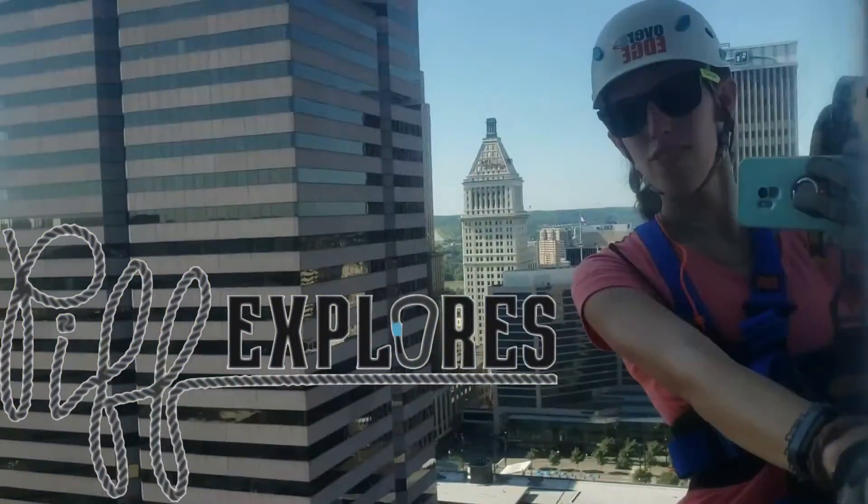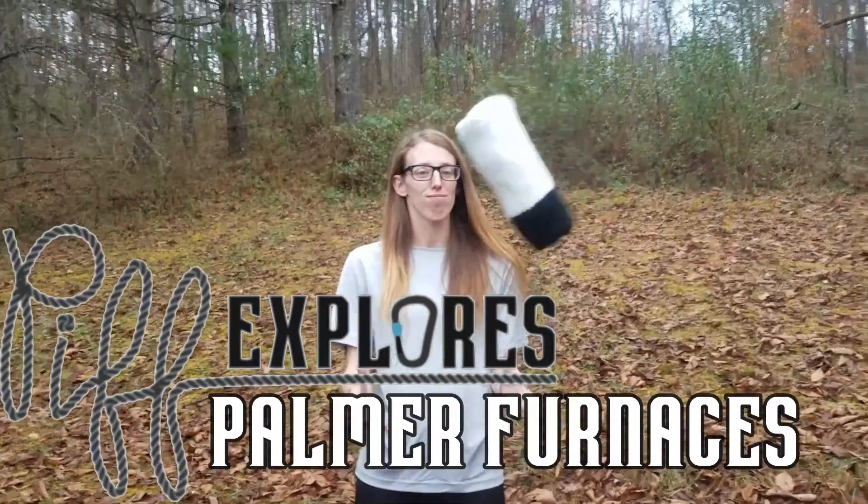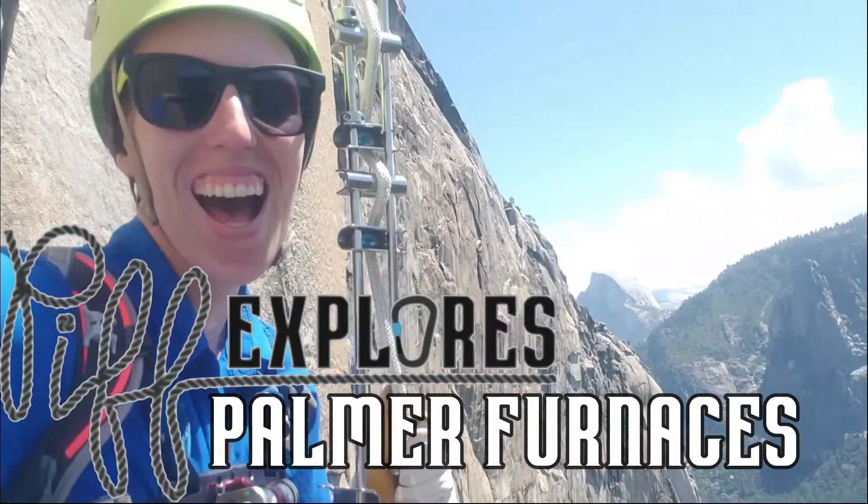Hey explorers and welcome back to Pip Explorers. This week we're learning about how to deal with hypothermia in a cave. Most seasoned cavers know this, but the best way to deal with hypothermia is something called a palmer furnace. So this week we're going to learn what a palmer furnace is, what you need to make one, and how to use one underground. Let's crack into it.